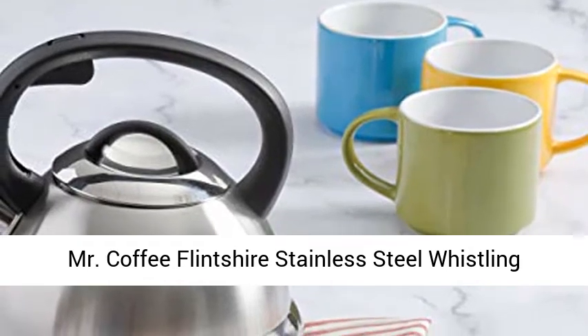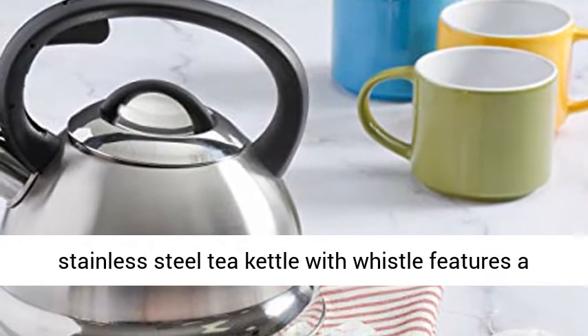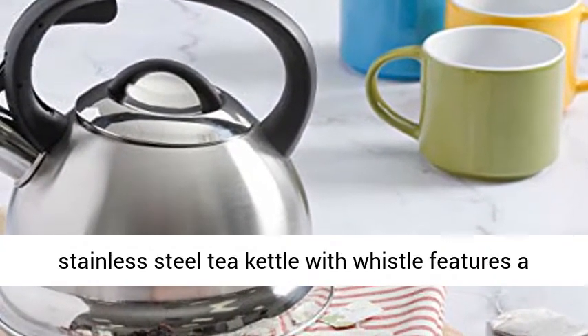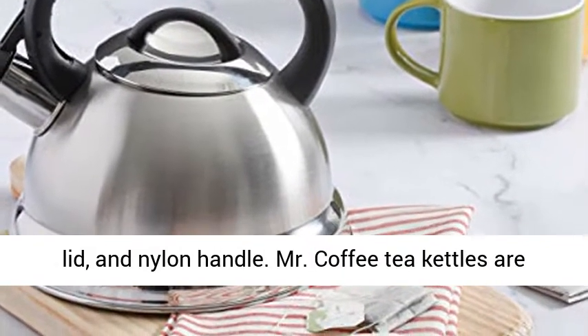Mr. Coffee Flincher Stainless Steel Whistling Tea Kettle, 1.75-Quart, Brushed Satin. This stainless steel tea kettle with whistle features a brushed satin finish exterior, mirror base and lid, and nylon handle.